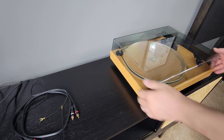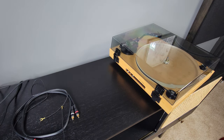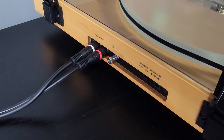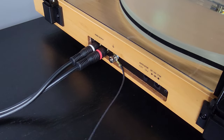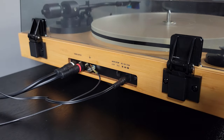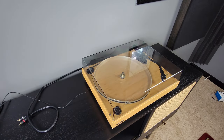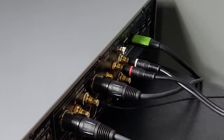The turntable comes with its own cables and they seem decent enough. To avoid the risk of interference or audio degradation, I used their 3-foot cable when I really needed closer to 5. I was so lucky to find an audio player and DAC with a phono preamp.